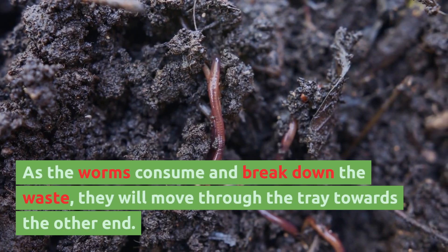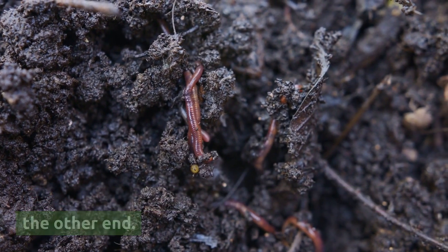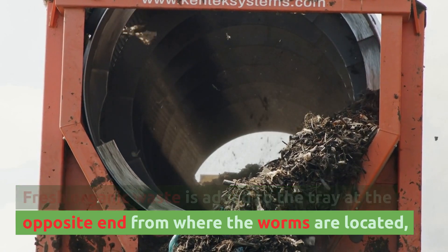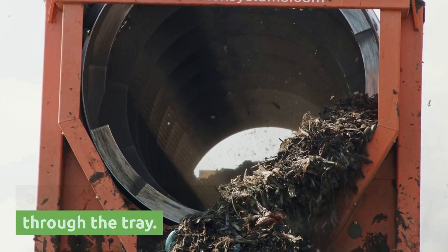As the worms consume and break down the waste, they will move through the tray towards the other end. Fresh organic waste is added to the tray at the opposite end from where the worms are located, and the process is repeated as the worms move through the tray.